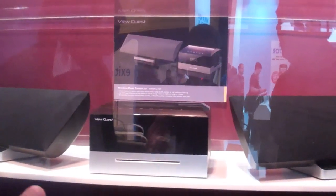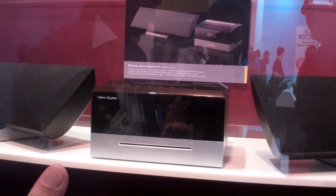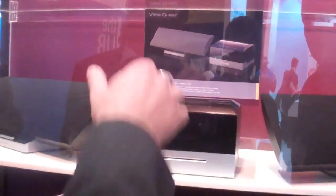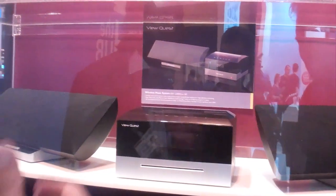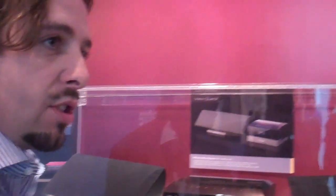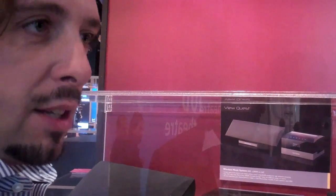By Q4 we're also going to have outdoor speakers — detachable rechargeable ones. Imagine the speaker sits on a little base; you can take it off, take it anywhere outside. So when you want to go outside in the garden for a barbecue or something like that, you can take the speaker outside and it will stream directly to it. It's got 50 metres of direct line of sight range, though depending on the type of house you may need a signal booster.